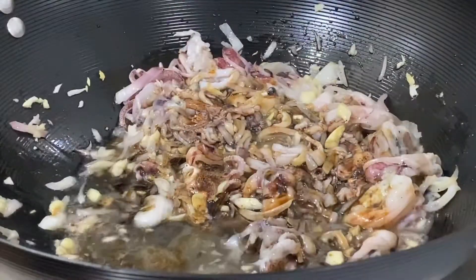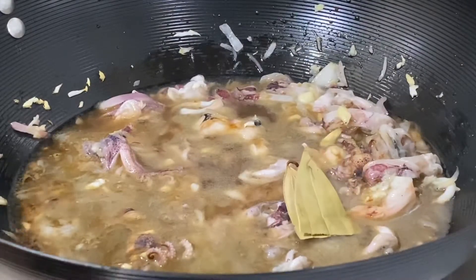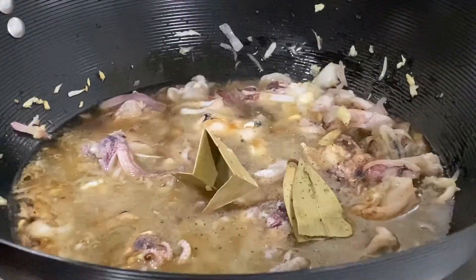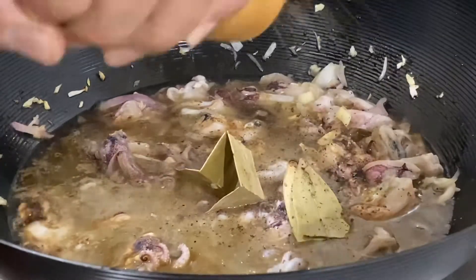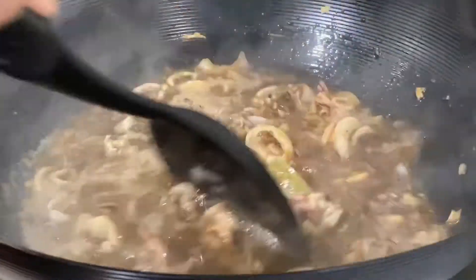Add soy sauce. Add a bit of water. Bay leaves. Black pepper to taste. Simmer for 5 minutes.